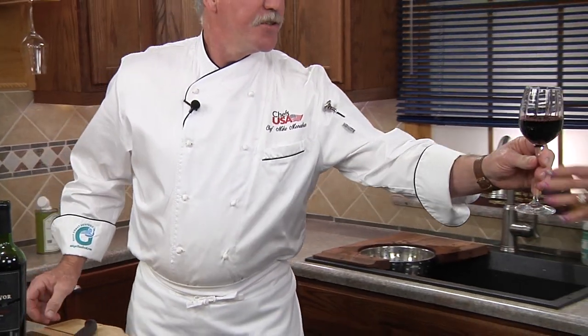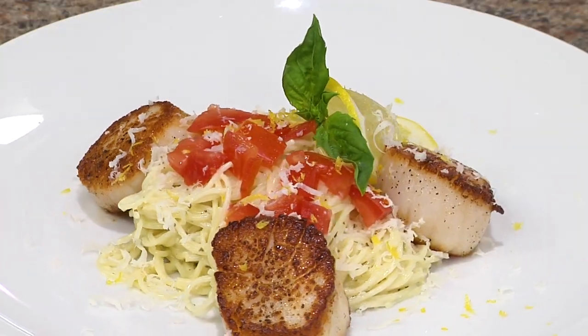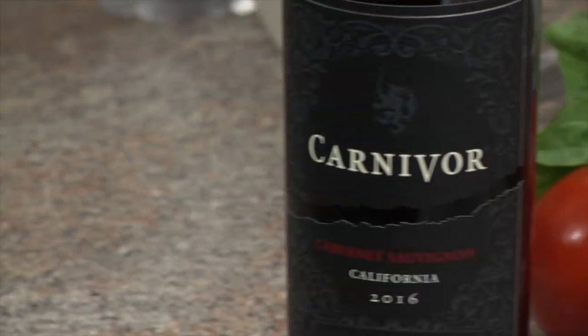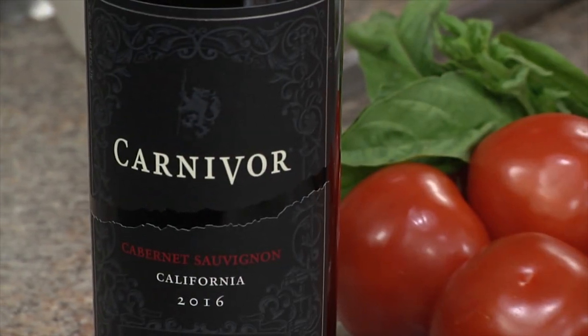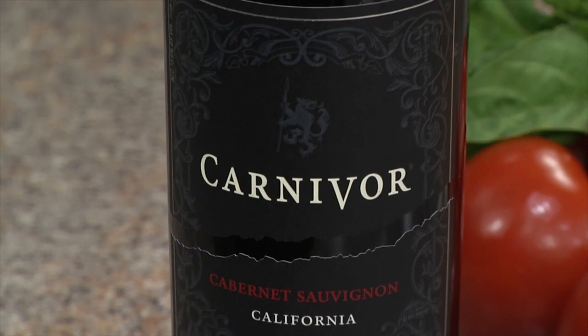Here mom, enjoy a glass of wine. I've got dinner. This Carnivore Cabernet Sauvignon is one of mom's favorites. She loves the layered flavors with hints of blackberry, luscious caramel, and smooth toasted oak.